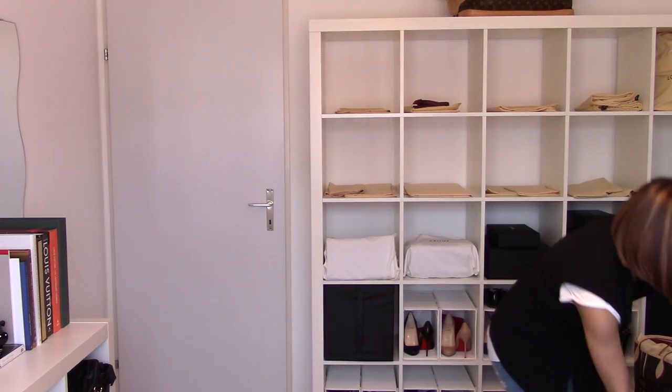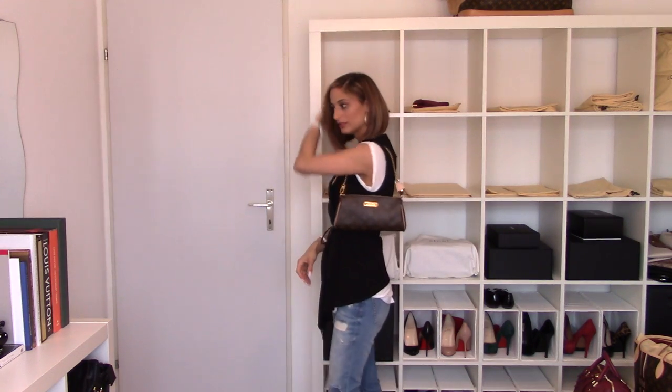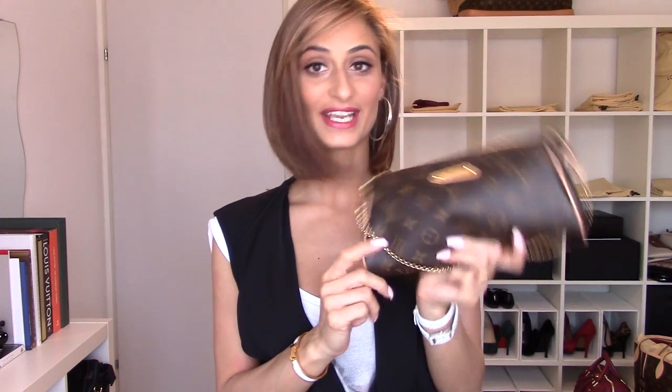The next monogram bag is this Eva Clutch. I sold my other two — the ones in Damier Ebene and Damier Azur — and just kept this monogram one because I have all the pochettes. The Favorite in Damier Ebene I still want to have, but I have other pochettes. So this is the Eva Clutch in the monogram. I use it on my shoulder, as a clutch, or it comes with a crossbody strap. It's come with me on so many trips and still looks quite good.